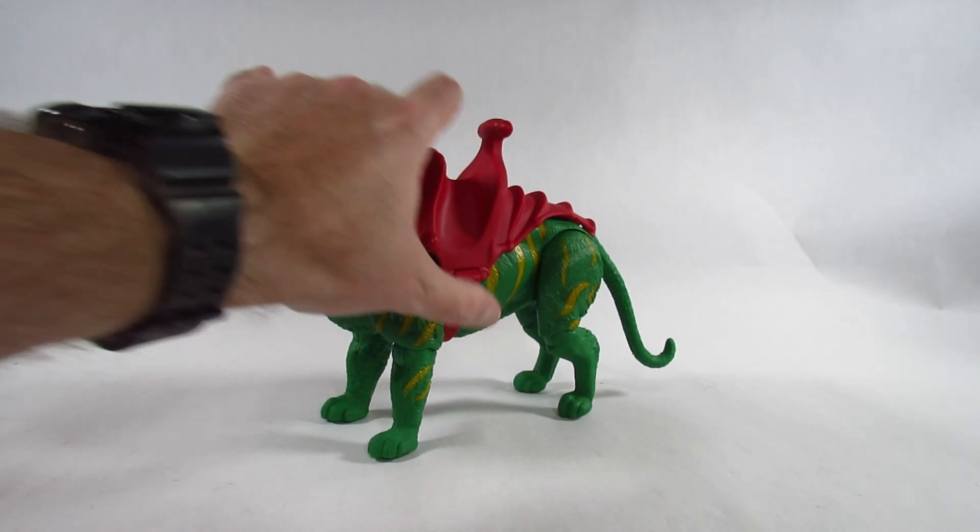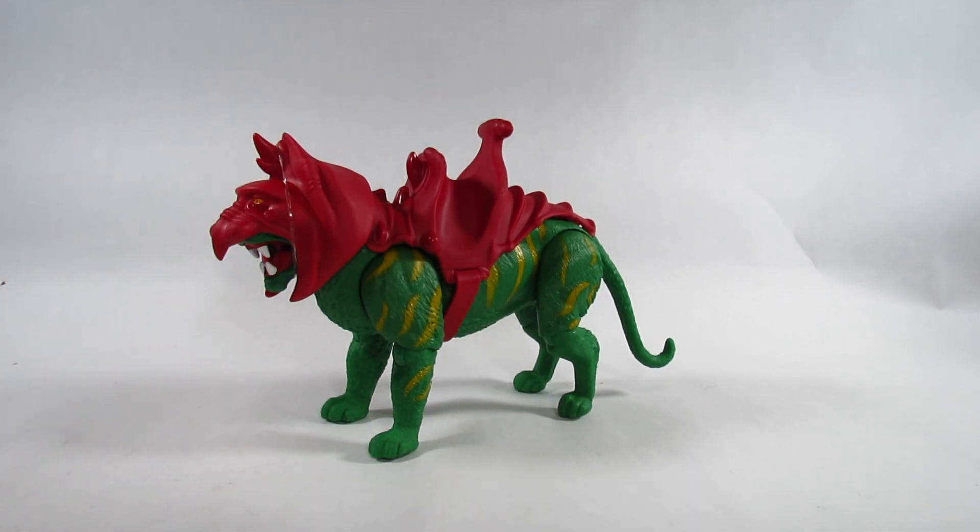Thank you for watching my review video. Remember to like the video, leave a comment, and let me know what you think of this action figure. Subscribe to my channel to keep up to date with my future reviews and commentary. I will see you next time, Action Figure fans.